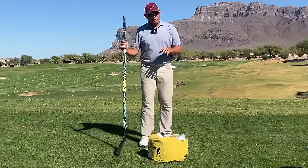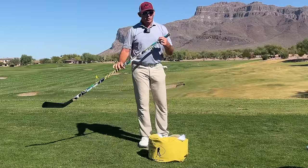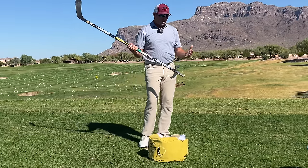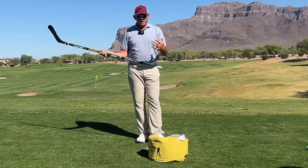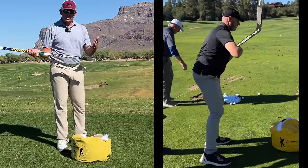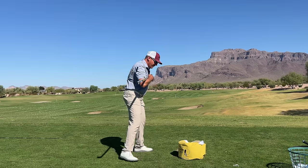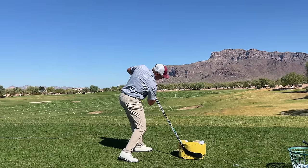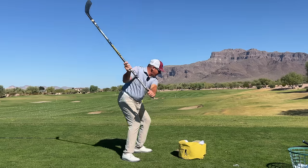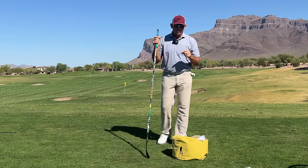If you've followed my coaching and my Instagram page you've probably noticed that I really like to use a hockey stick as a training aid, and often the way I start lessons is with some movement exercises. You'll see my students going through a series of exercises from club across the chest, winding it up, circling it back under, to holding it like a hockey stick and learning how to move the center of mass.